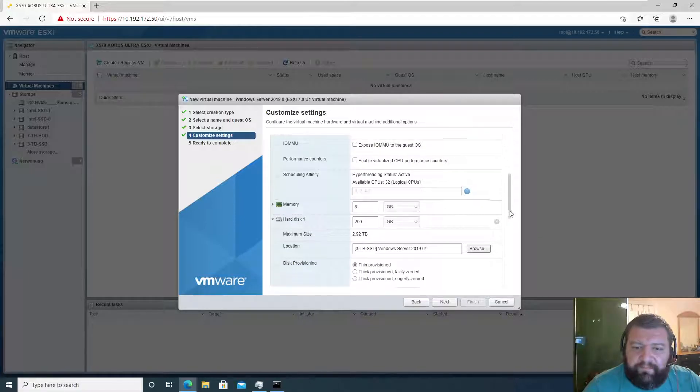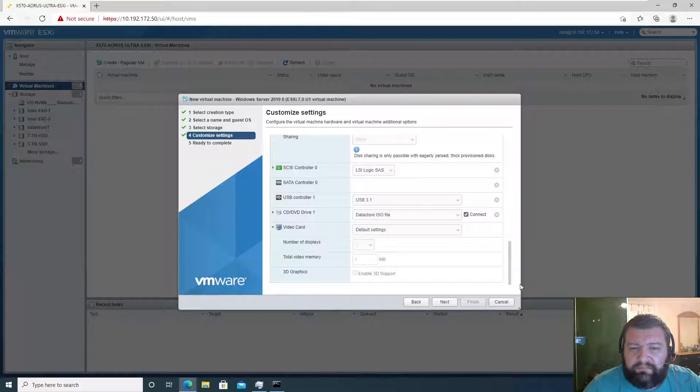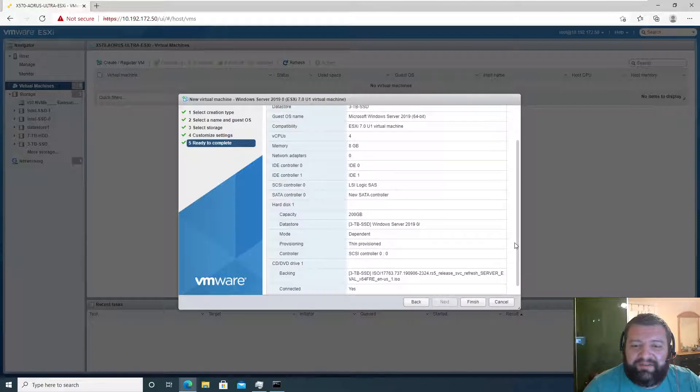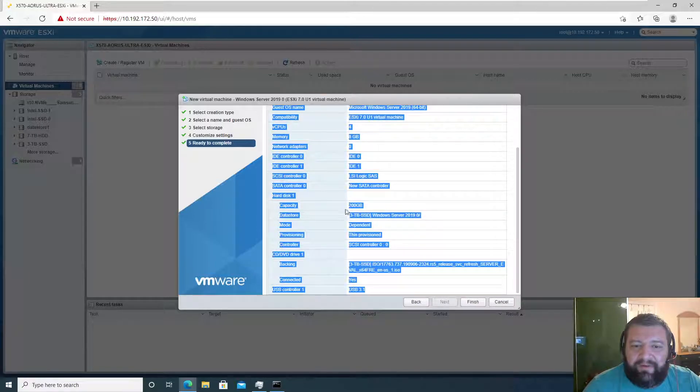I'm not going to set affinity — this is a lab. On the summary: Windows Server 2019 zero, because computers start counting at zero. Three-terabyte datastore — this is good. No network adapters — exactly what I wanted. Everything looks good, then provisioned.